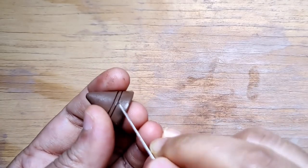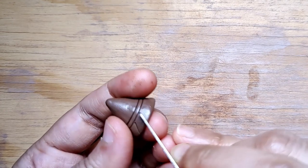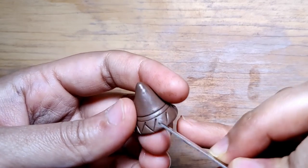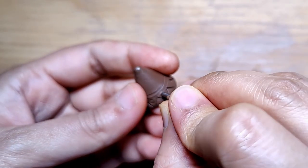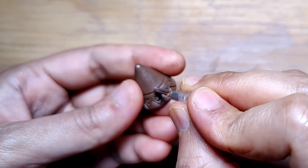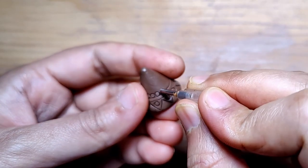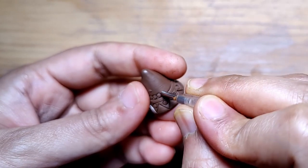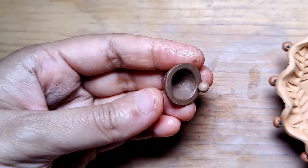I'm mainly using just my fettling knife and a nozzle to design this. So even if you are somebody who is new at making Jumkas, you can for sure try and attempt something similar, if not the same thing. I'm using a nozzle for tiny circular designs. If you don't have a nozzle, you can always use a ballpoint pen refill — I have a video on how you can actually get multiple sized circles with just a ballpoint pen refill. I'll try and link that in the description box as well.